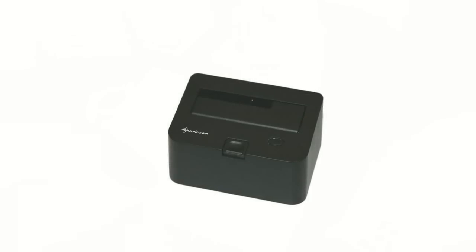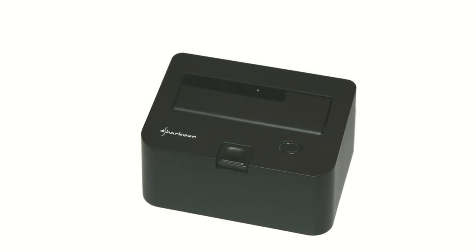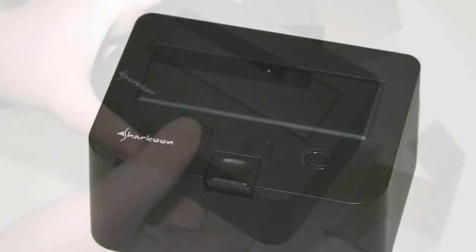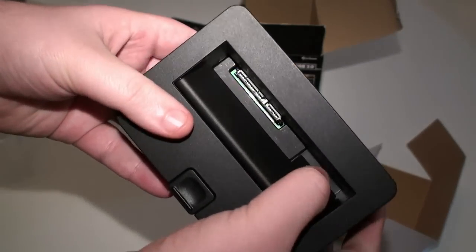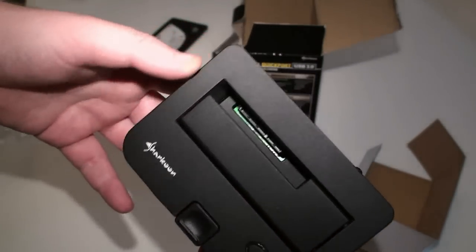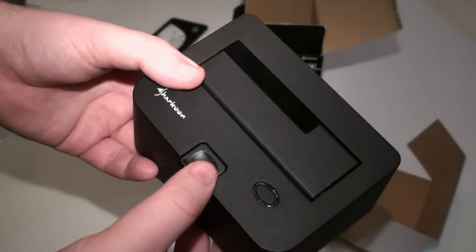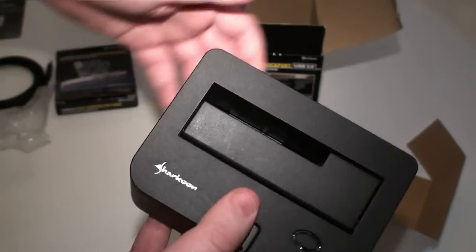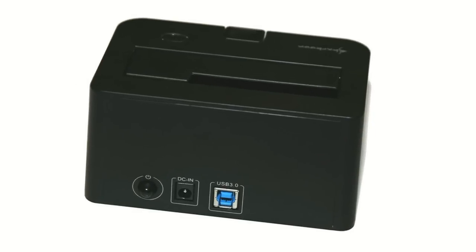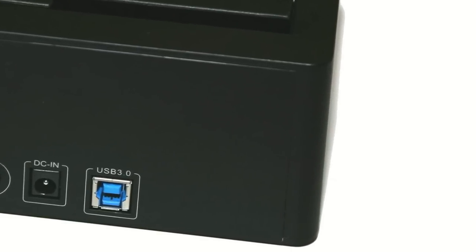Here's a look at the Sharkoon QuickPort USB 3. It's basically the same design as you've seen before but inside it supports USB 3. Your hard drive sits in here and it supports either a 2.5 inch or a 3.5 inch hard drive, so that means you can put in an SSD, which is really nice, and you're able to see the performance with USB 3. Coming around to the back, you've got the power connector and the USB 3.0 port.